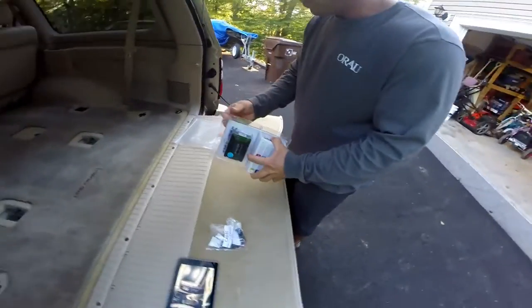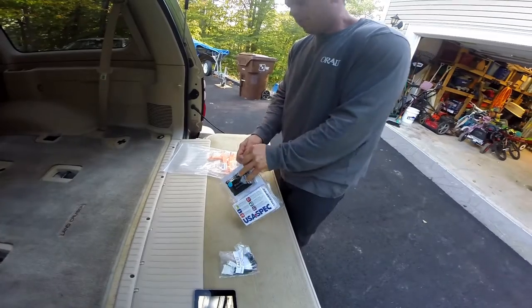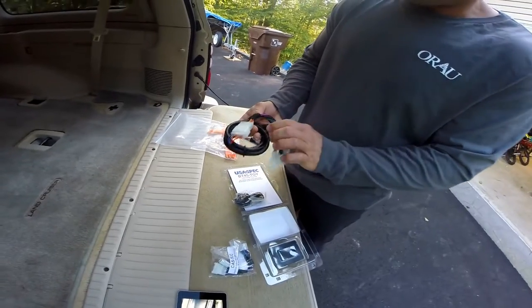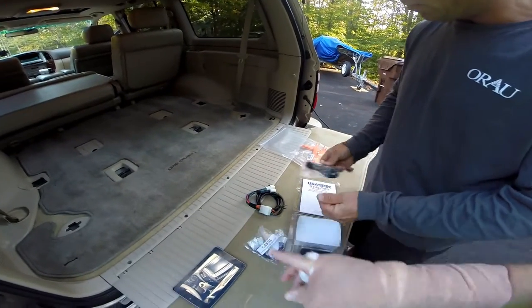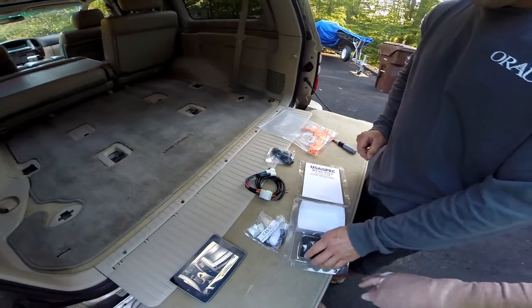Let's open this up and see what's inside. Inside here we have our main adapter and the microphone — we're not going to use the microphone. We're only going to use this for the music capabilities.